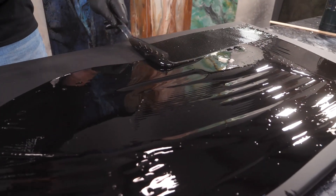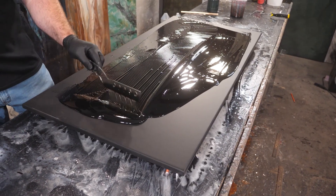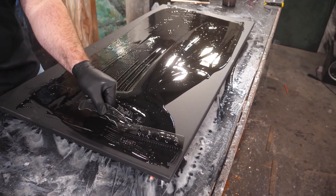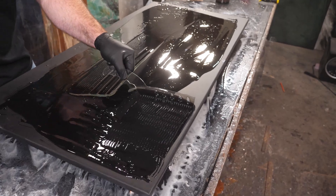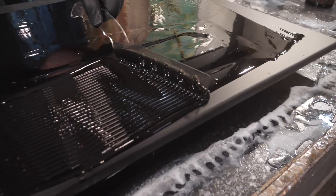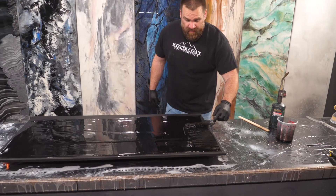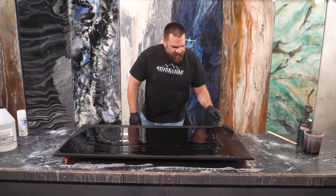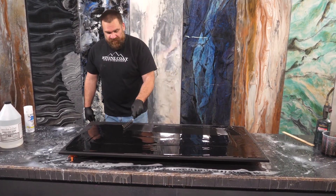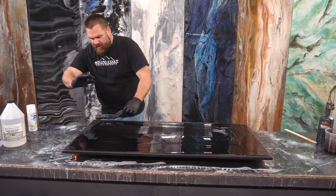The chop brush is also gonna mix my material one final time. Epoxy is really fun to work with, but the most important part is starting out with a good mixture. You want that ratio right and you want to make sure the epoxy is thoroughly mixed. We mix in the bucket, we mix with the trowel, we're gonna mix an additional time with that chop brush. We'll have no sticky spots, no soft spots — this is gonna cure perfectly hard and smooth as a sheet of glass.